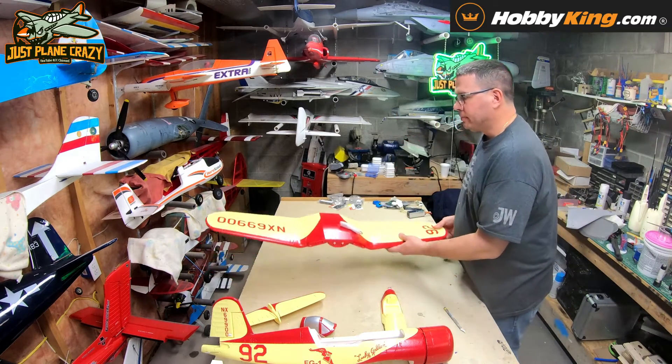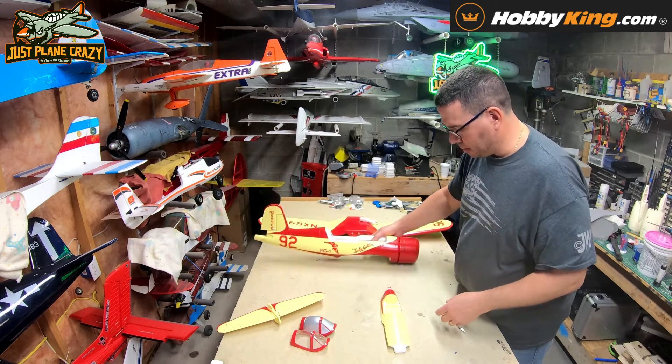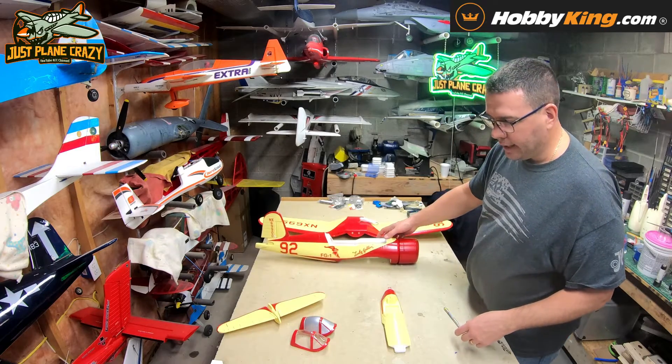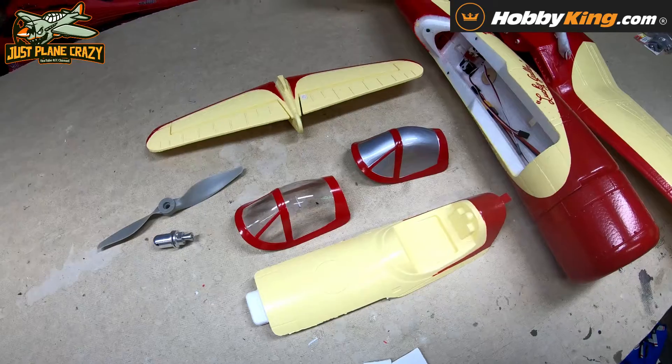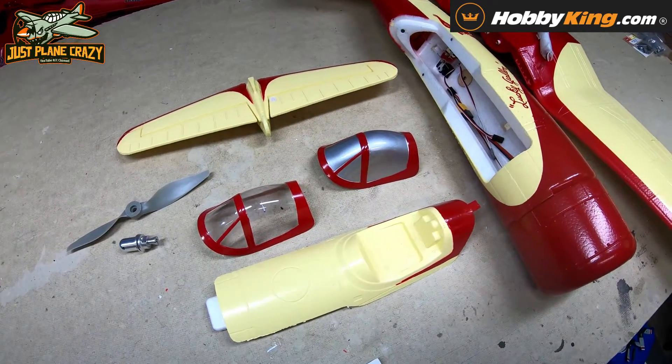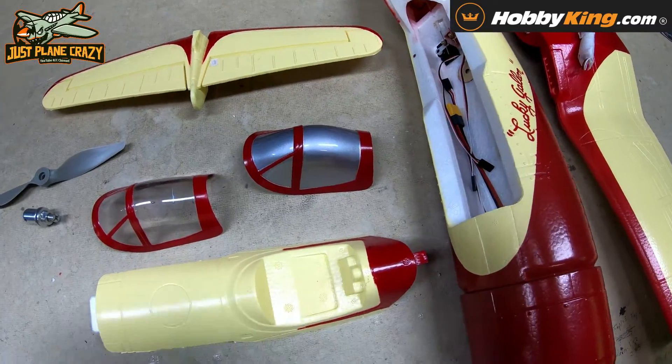Let's get the box out of the way — the Lucky Gallon from HobbyKing. It's a scale replica plane, pretty neat, not super big, gives you some options. Let's go ahead and lay the pieces out and do our once-over, as always. Here is the once-over of the racer Lucky Gallon — the 990-millimeter Corsair.